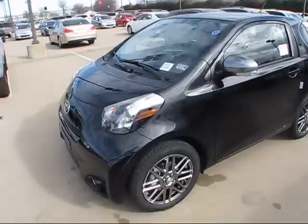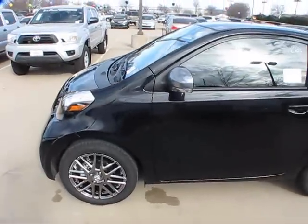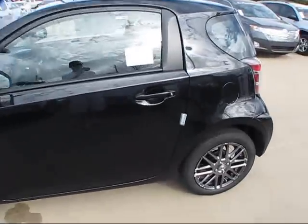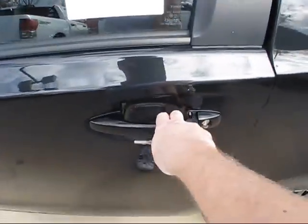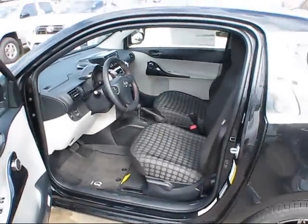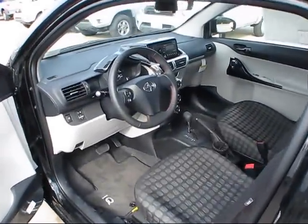This particular IQ wears the black sand pearl exterior, combined with the dark charcoal cloth interior, with ash-colored dashboard and door panels.